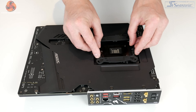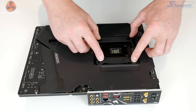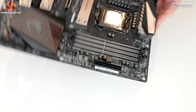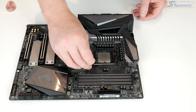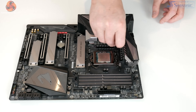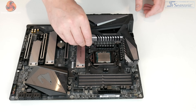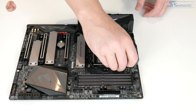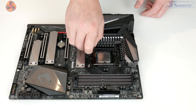The next step is preparing the motherboard. Take the universal backplate and slot it into position through the holes on the motherboard, then flip the motherboard back over and take the Intel standoffs and screw those into position. One is a little tricky because it's close to the heat sink on the motherboard, but just screw them down by hand until they feel nice and tight.